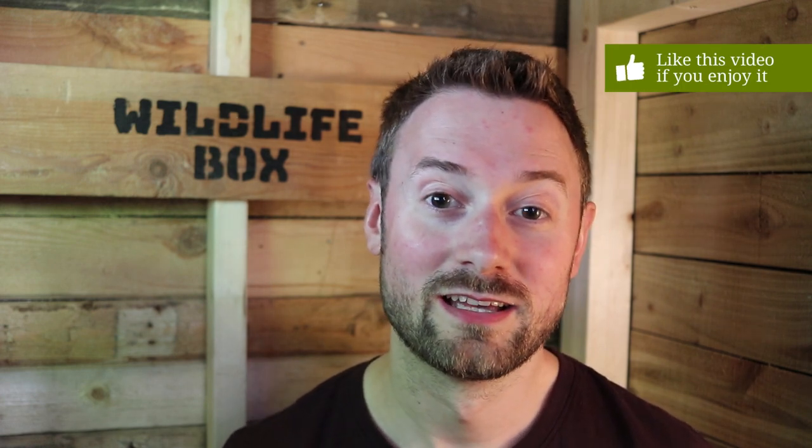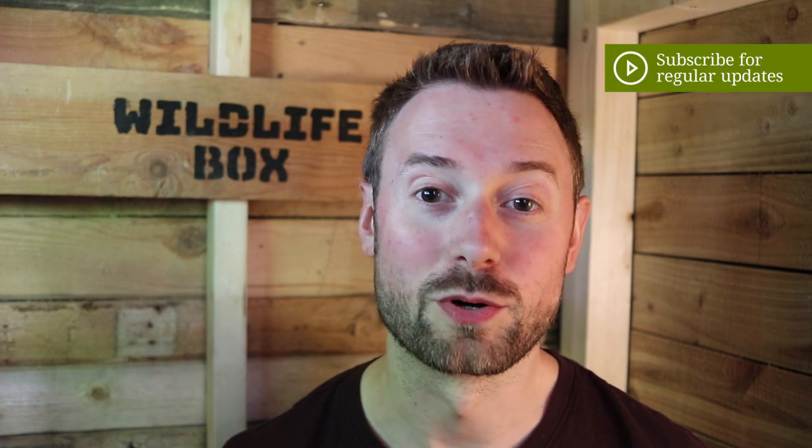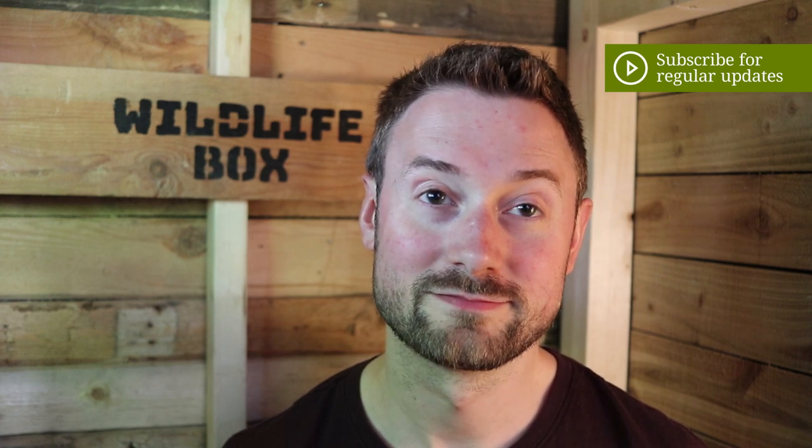Thanks for watching, I hope you enjoyed that video. If you did please hit the like button and leave a comment as well — it's always great to read your comments. Remember to subscribe for more Wildlife Box updates and I will see you again soon from my new Wildlife Box headquarters. You take care now. Bye!